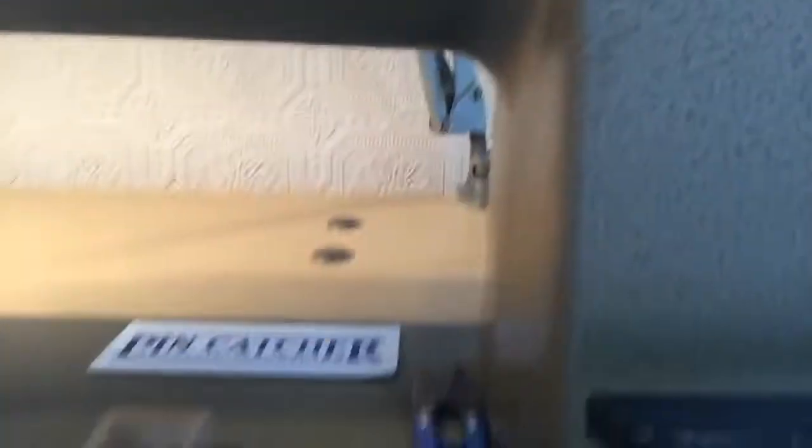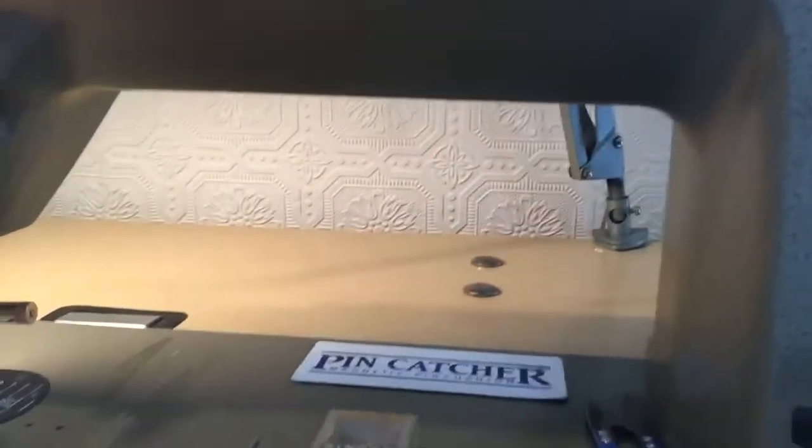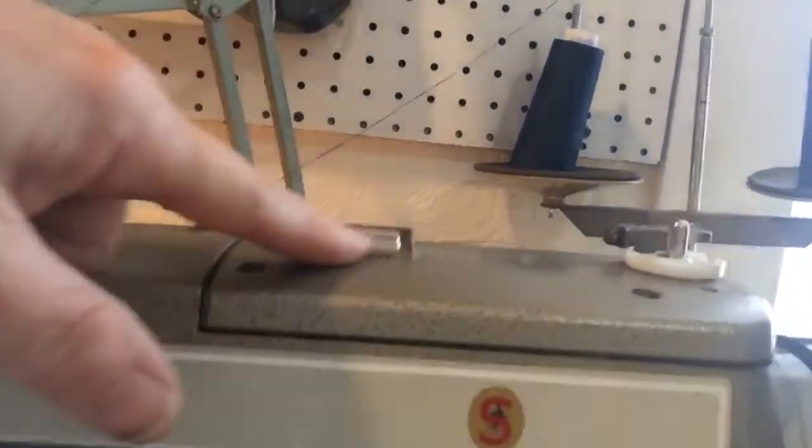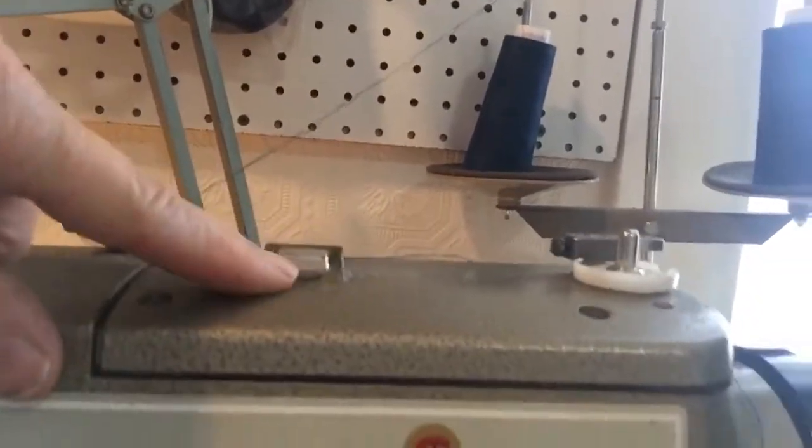I'll take you around and show you the back side. This is the foot lever that takes the foot up and down. And then this is an oiled machine. So when you need to put oil in it, this lifts up — lift this part of the machine, pull it up, it's real heavy. And then this is your oiled machine and this is your oil level.